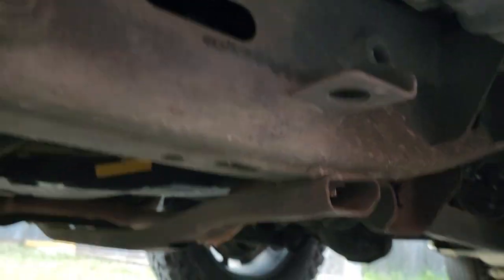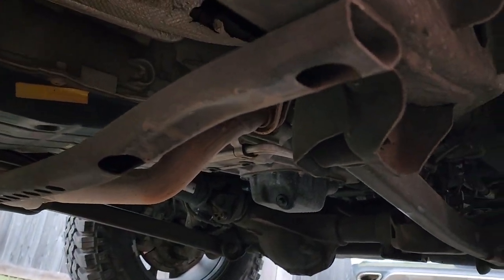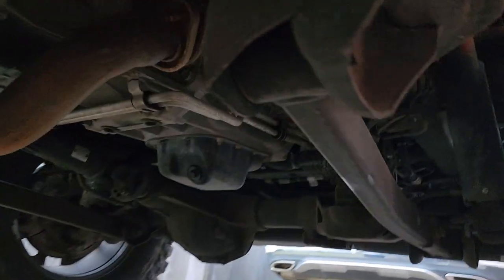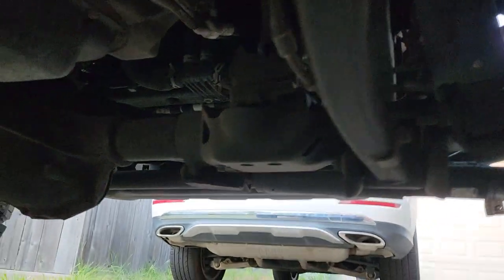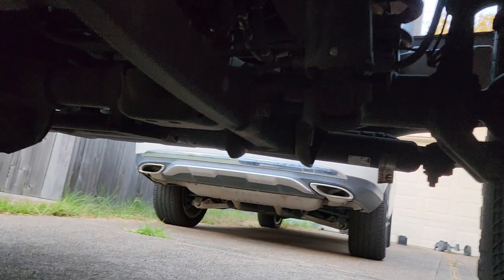And if you ever do take your vehicle to a car wash, which I do every once in a while, you can see everything looks absolutely beautiful. Even my drivetrain — all of that up in there looks absolutely fantastic.